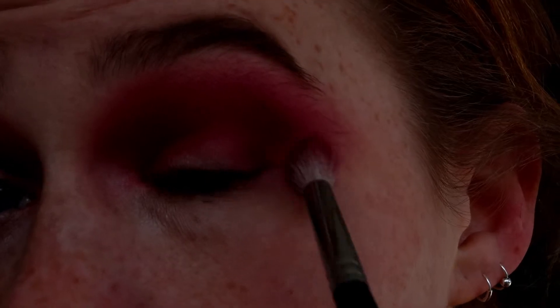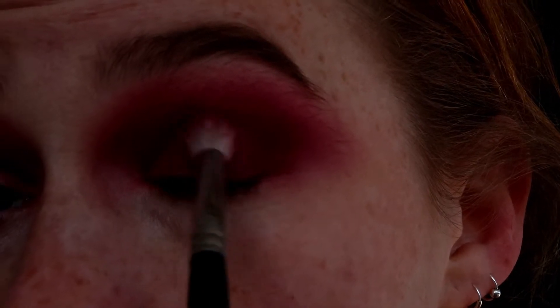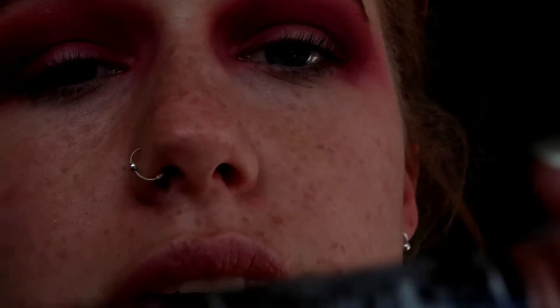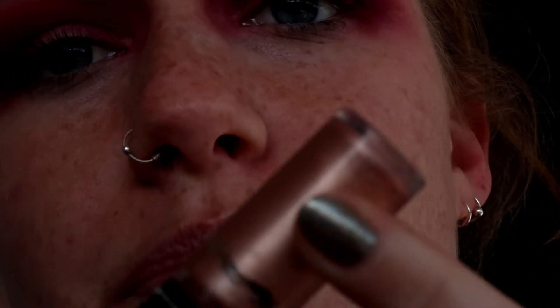I'm just going to deepen up the crease a little bit more with that. Next up, I'm going to take the Revlon Photo Ready Eye Art Duo. I'm going to use this kind of pink, salmon-y, shimmery side, which is a cream, and I'm going to put that down as a cut crease. Then I'm going to go in with two glitters, and they're both from Alley Girl. One is called Party Girl and the other one is called Clubbin. I'm going to do an ombre effect from the lightest to the darkest on the outer side.